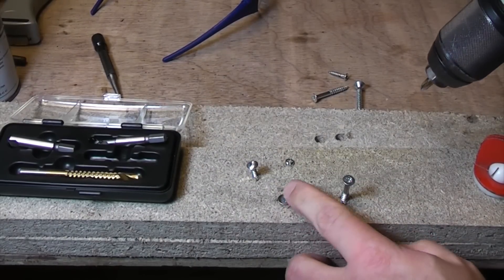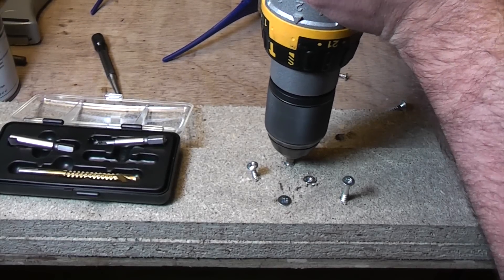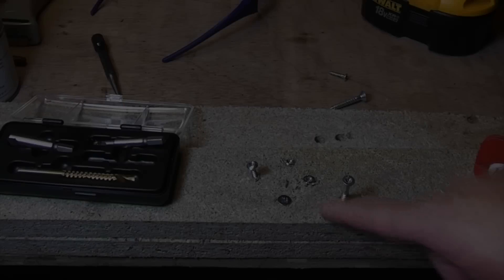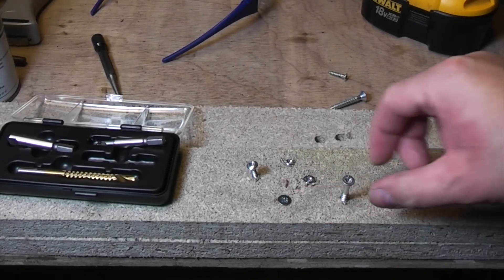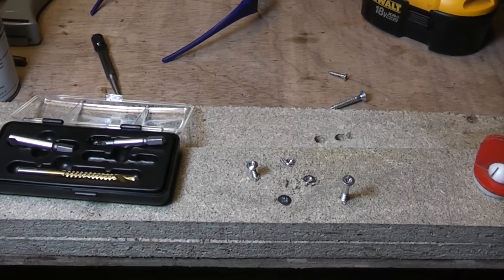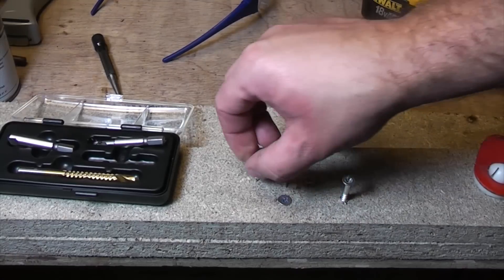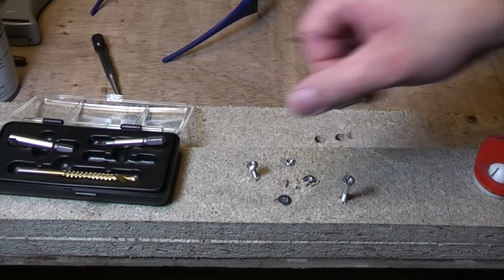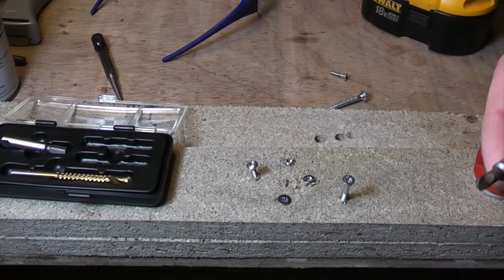I am intentionally damaging the heads on these. So we've got four there that are badly damaged. I'm not going to bother trying to damage that one because that looks like a decent quality screw. But these cheap screws here have all got damaged heads now and you'll never be able to get them out normally - you could put a pair of mole grips on the ones sticking out, but for those flush ones you've no chance unless you've got a decent screw extractor.